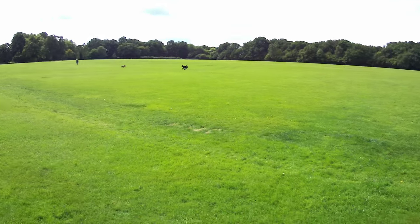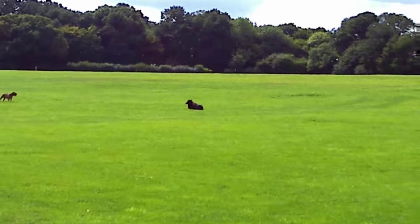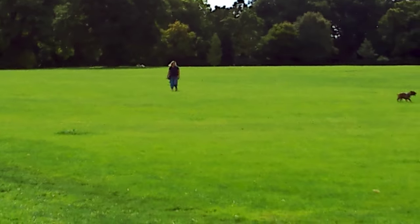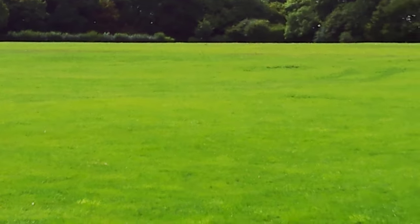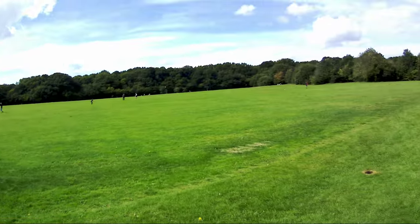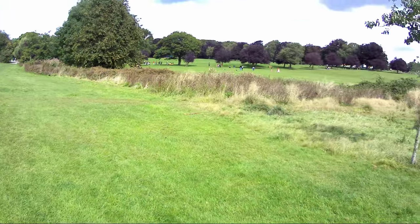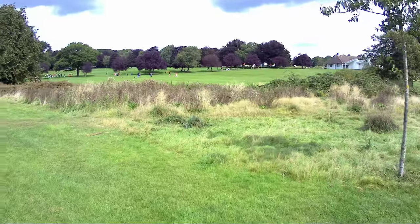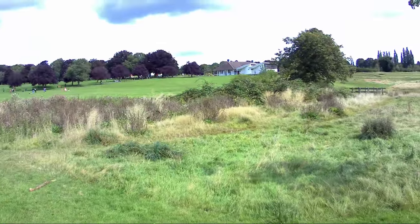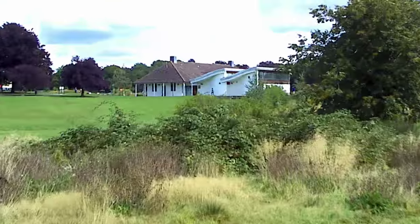Let's try the zoom function real quick. So it's just a little video clip — I'm trying to keep it under two minutes of course. File size is going to be pretty huge. So yeah, this is 4K. Let's zoom into that building over there, see how clear that is.